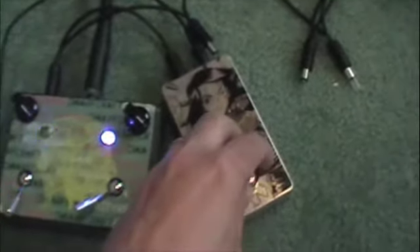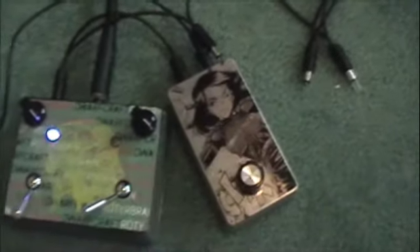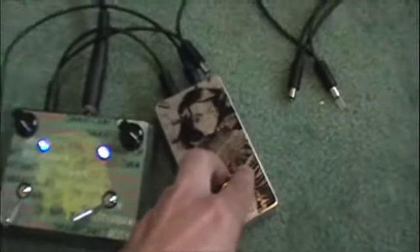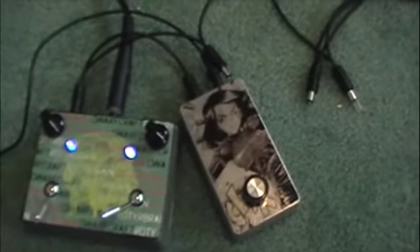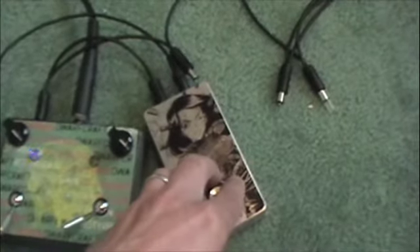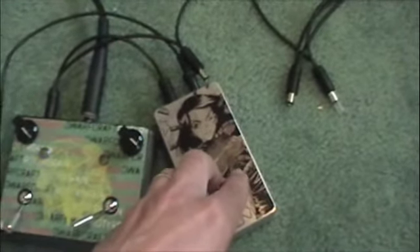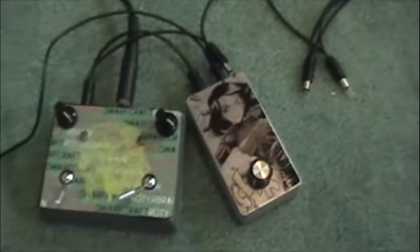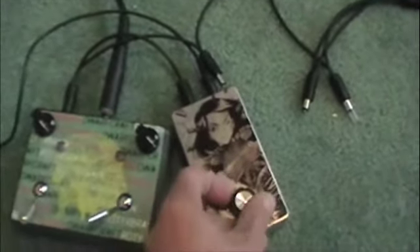Now let's twist the starve knob. That is the most starved position — and let's increase the voltage again.